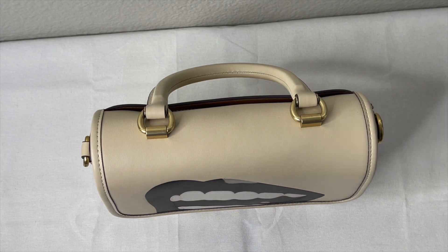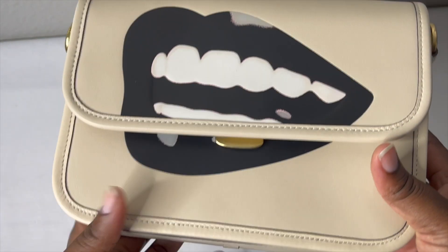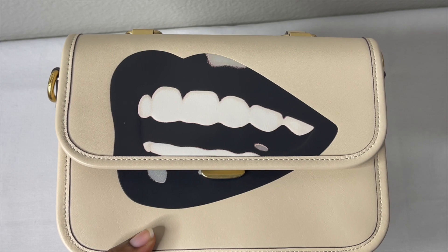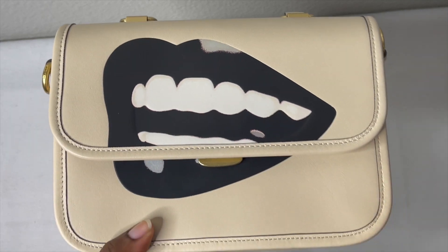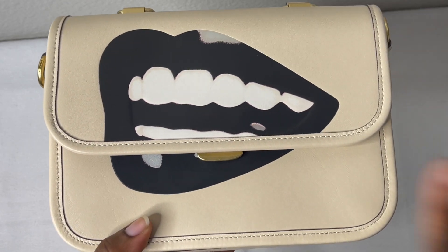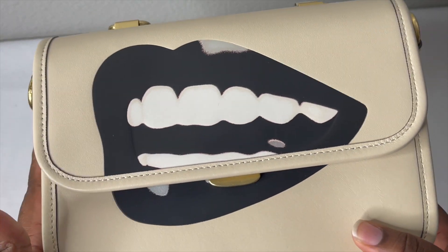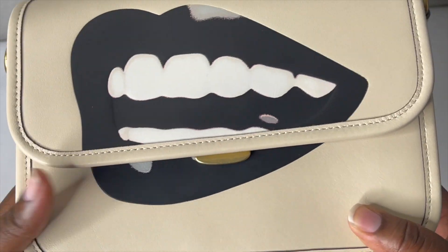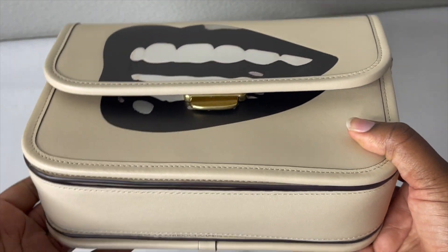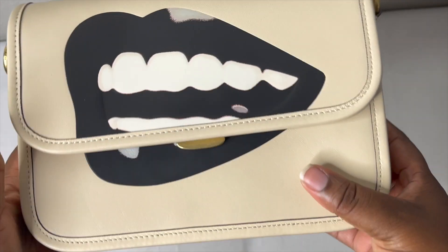This is actually a bag I just unboxed — if you want to see that video, it's in my video library. I'm so excited to have this beauty as part of my collection. This is the Coach x Tom Wesselmann Rogue top handle bag. This bag is made with glove tan leather — it doesn't say it on the bottom anymore like a lot of older Coach bags did, but it is glove tan leather.